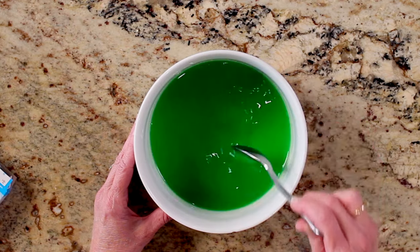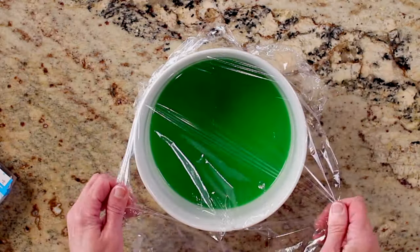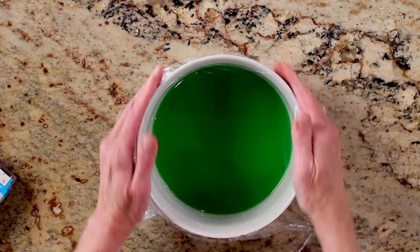Stir until the Jell-O is dissolved. Cover with plastic wrap and refrigerate the Jell-O for about an hour, which is about the time it begins to gel.